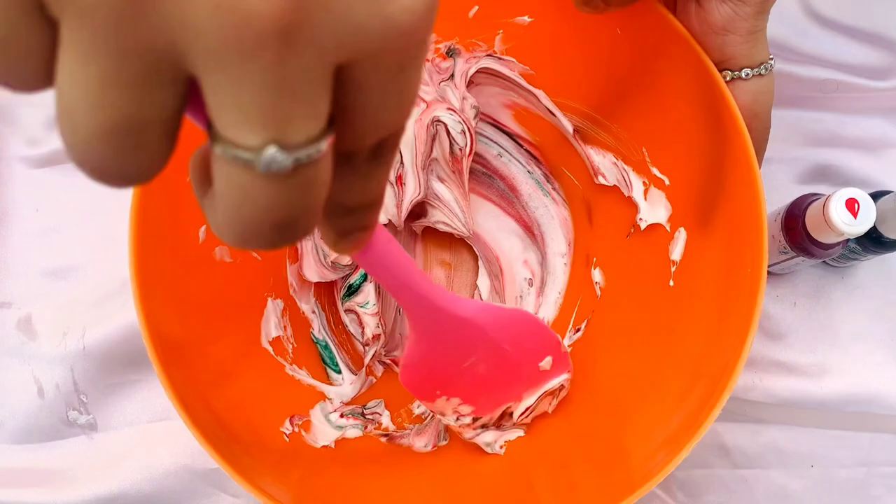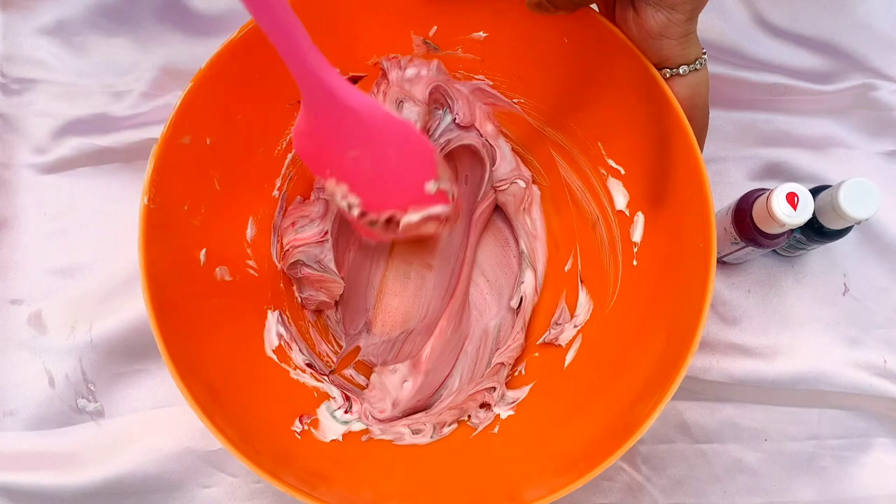Once it's mixed you get a very faint shade of red, so I add in two to three more drops of red color.